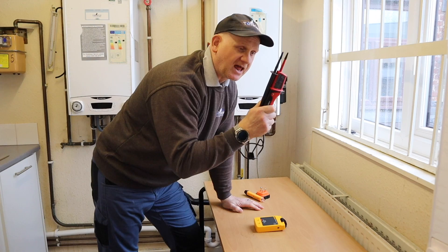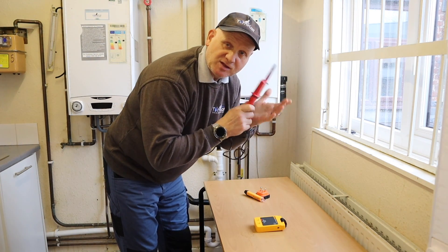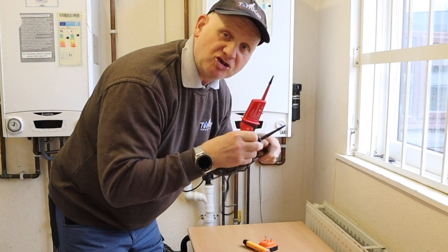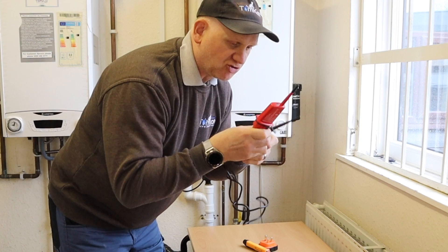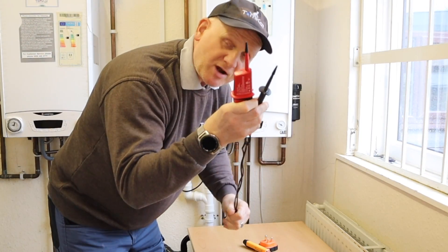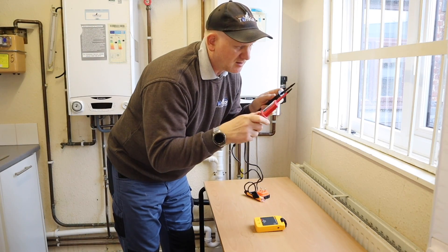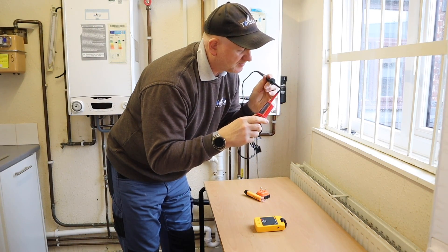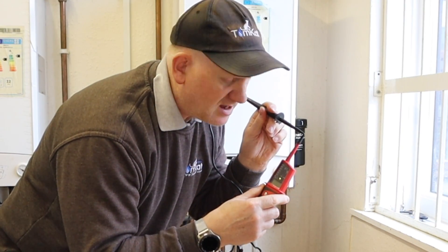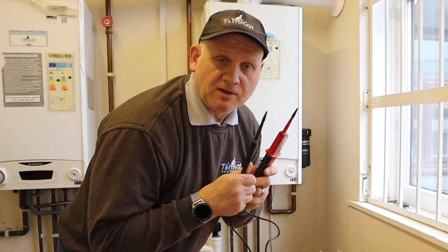Step five: select an appropriate voltage indicator — in this case a two-pole tester. First carry out a visual inspection: make sure nothing is broken, the tips are still on, and there are no breaks in the cable. These are automatic, so when I touch the probes together you can hear the buzzing and see the lights working, which also confirms the batteries are good.